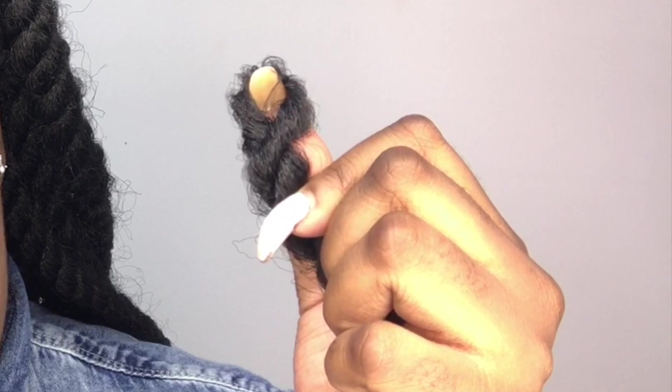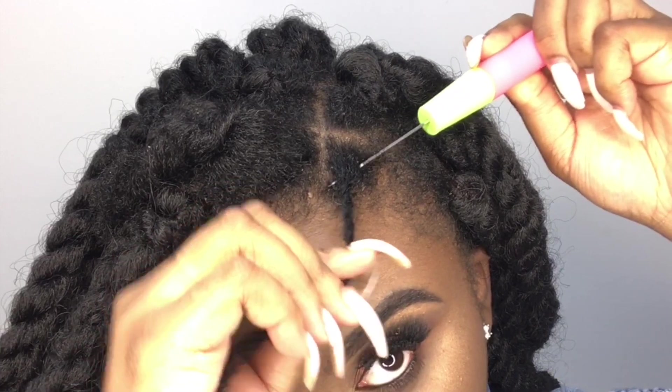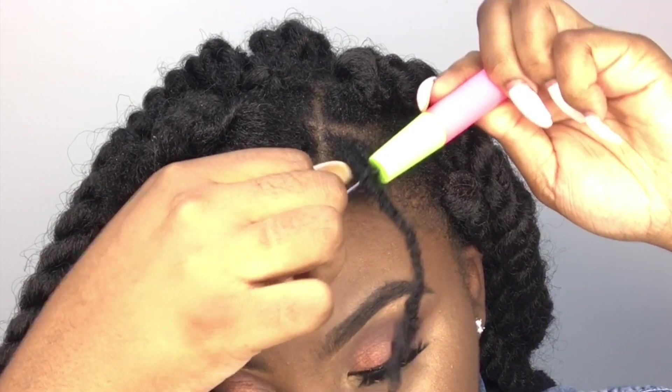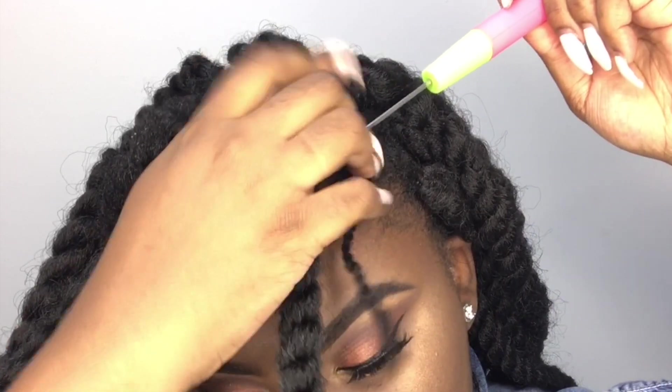Now that I have my twist, I'm going to take the big extension twist and attach it to my hair. It has a loop on the end, so we're going to use that with the crochet needle. I'm putting the crochet needle through the side of the base of my twist, opening the latch, attaching the extension twist to the latch, closing the latch, and pulling it through.